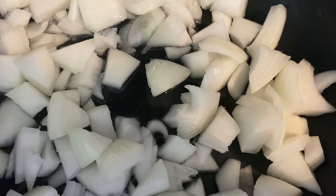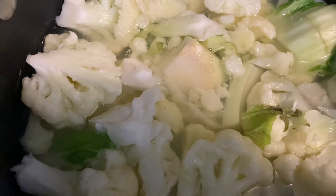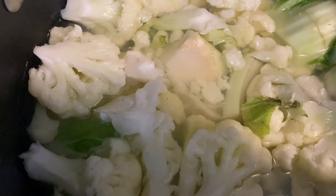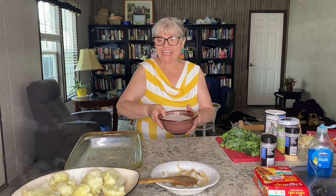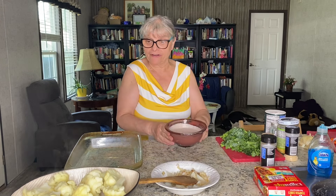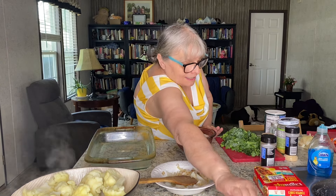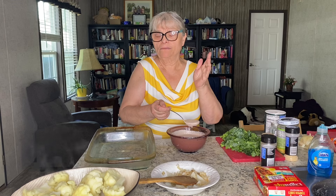They're going to sauté until soft. Now I'm going to separate the liquid from the cauliflower and I will save that liquid as broth. Everything is ready now to create this beautiful dish. Pouring in some vegan sour cream in my baking pan — just a little bit. I don't want the cauliflower to stick to the bottom of my pan.